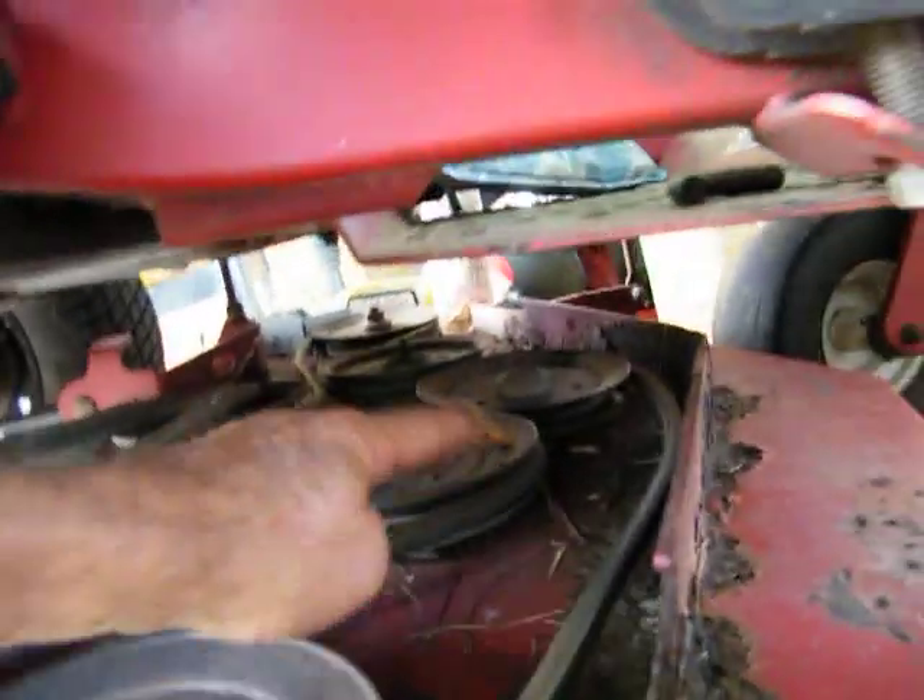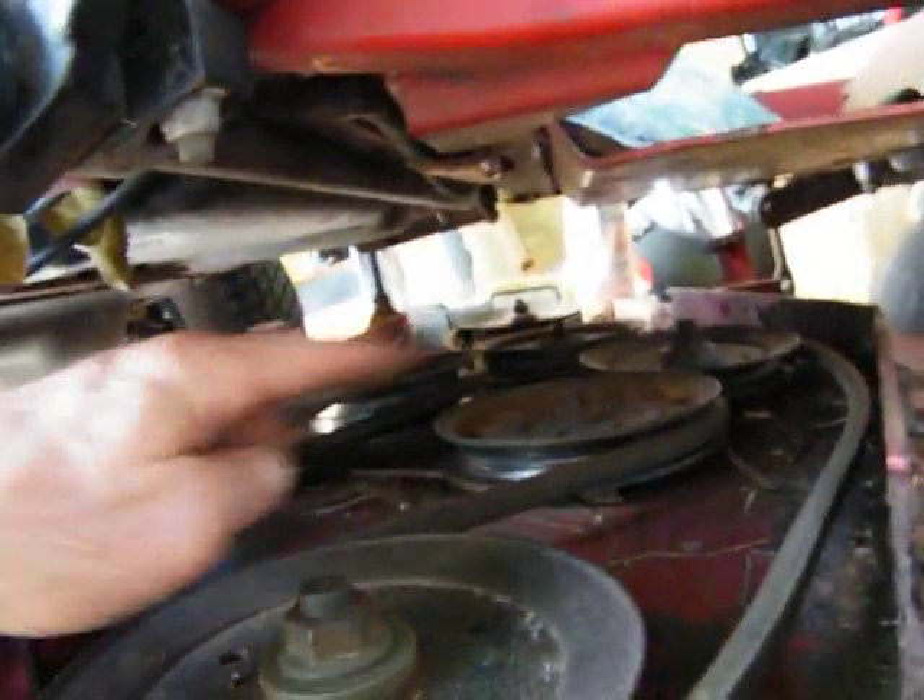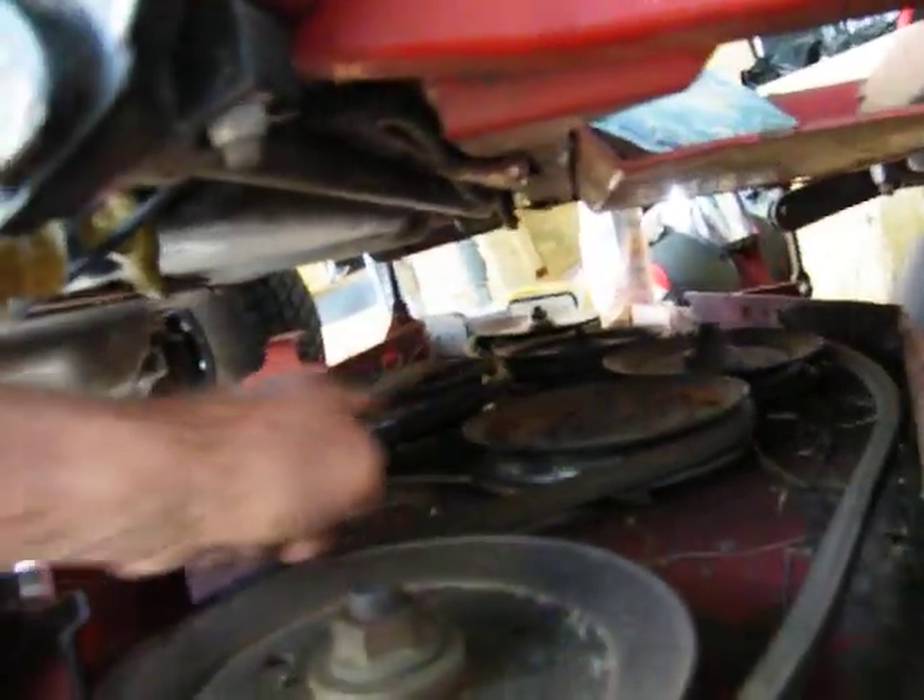But look, let's make sure we know how this damn thing goes back together. That's how the belt goes. This one comes all the way, it goes around it and goes to the back. And it does a little snake thing here and goes around it over there.